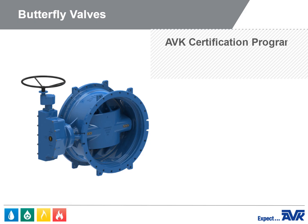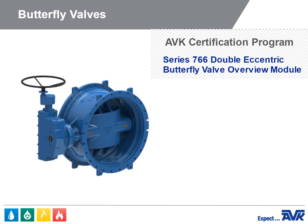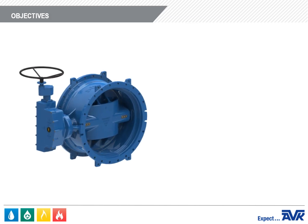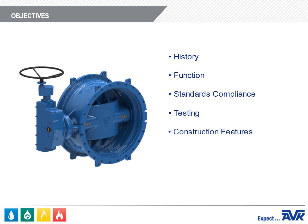Welcome to the American AVK Series 766 Double Eccentric Butterfly Valve Overview Module. In this module, you'll learn all about the AVK Series 766 Double Eccentric Butterfly Valve, including history, function, standards compliance and testing, construction features, product range, and technical information.